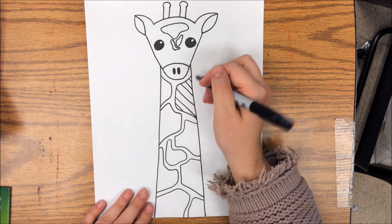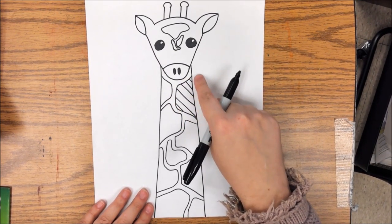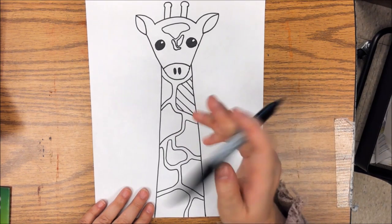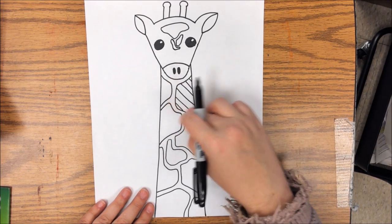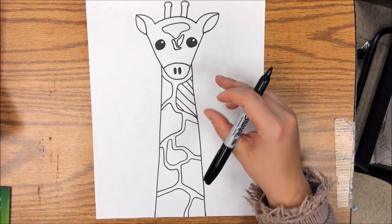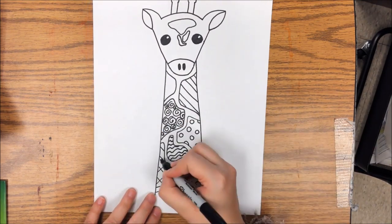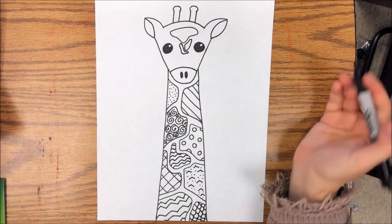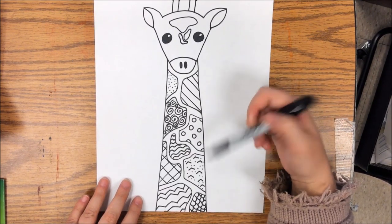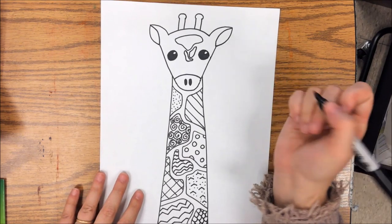Okay, so looking at that — remember, our pattern is something that repeats. So this one, I did a diagonal line, meaning it's going slanted over and over and over again until I filled up that spot on my giraffe's neck. I went through and filled each neck spot up with a pattern, and then I'm also going to do the ones on the face, so don't forget those.